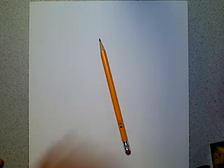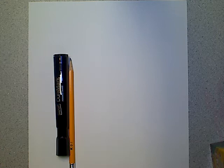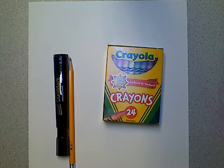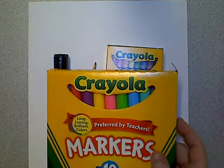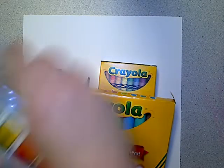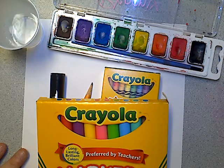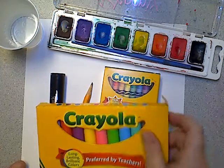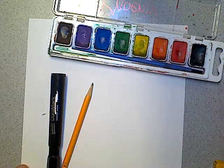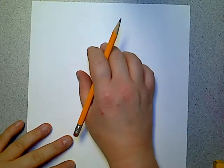You're going to need a pencil to draw your penguin. You may want a marker to trace it afterwards so you can see the lines to color it in. You can use crayons, markers, or watercolor paints with a paintbrush and a cup of water. Go ahead and pause the video for a minute, get those items ready, and then come back and restart the video and we will learn how to draw a penguin.